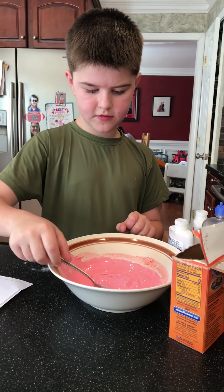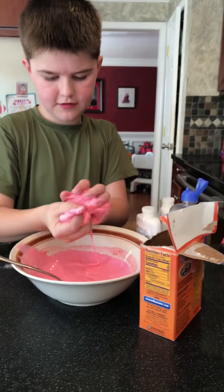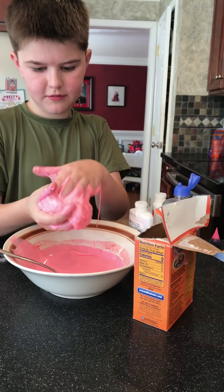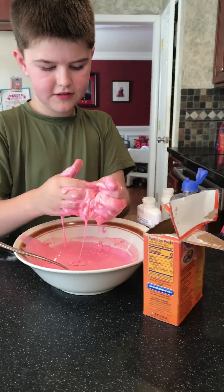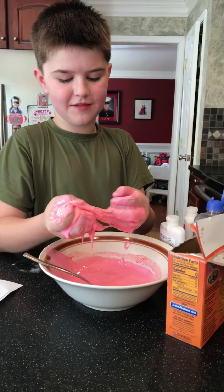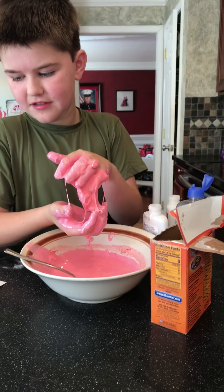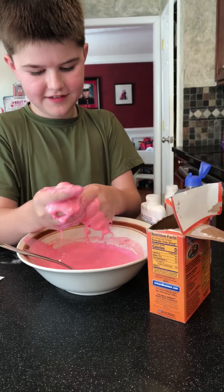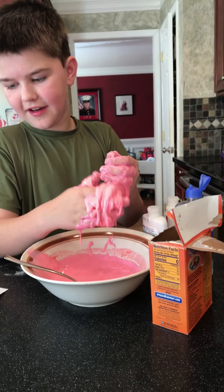After you get done stirring, you knead it — and you're supposed to knead it by hand. Is that correct? Okay.